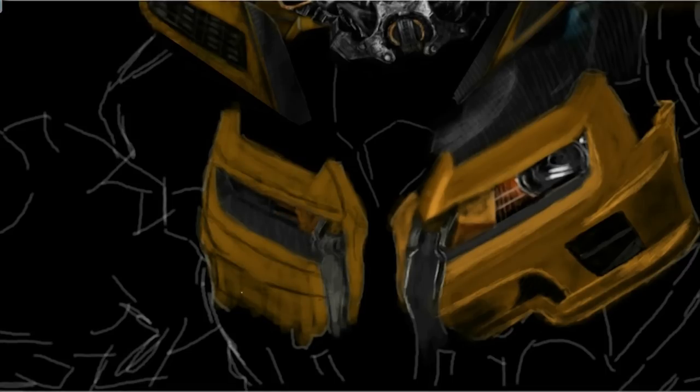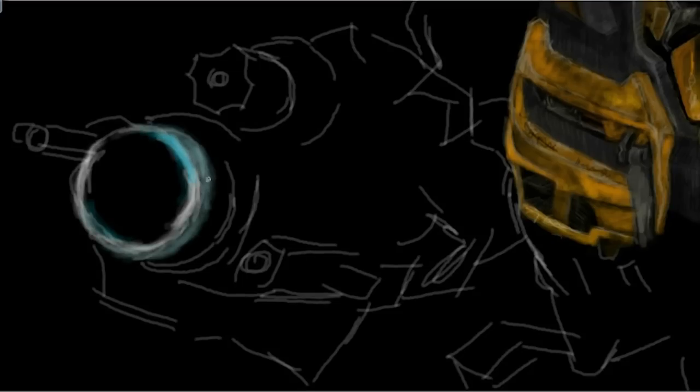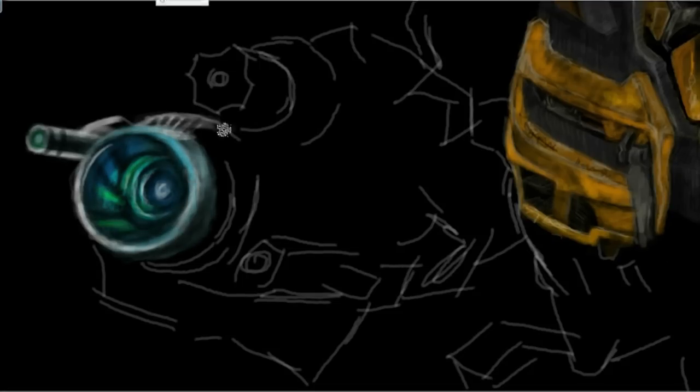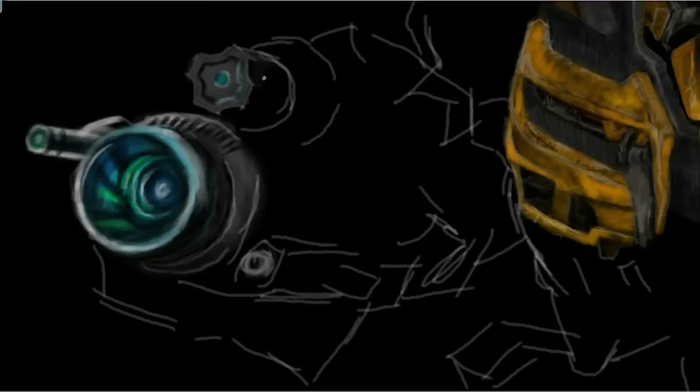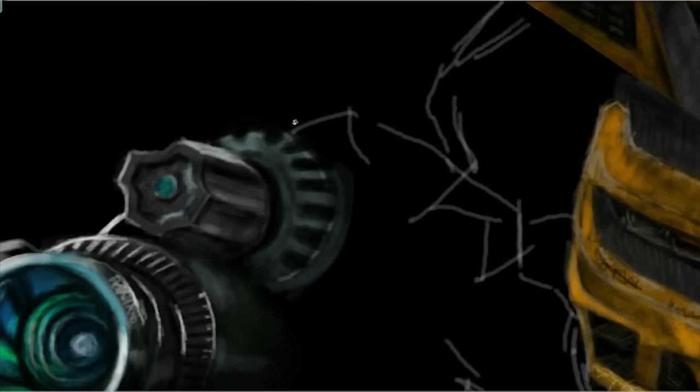In the first Transformer film, as a tribute to the original form of Bumblebee, a yellow Volkswagen Beetle appears next to him at the car dealership, which Bumblebee damages to ensure that Sam Witwicky purchases him. And since his conversion from a 1977 Camaro to a 2006 Camaro concept,